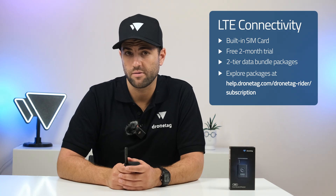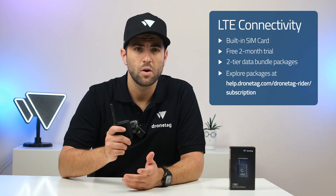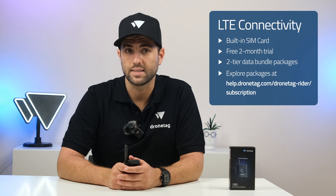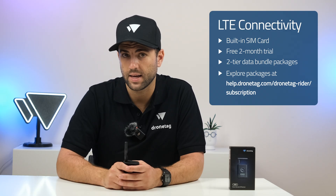If you prefer to work offline, Rider can also run without LTE via our Drone Scanner app. Full package options and a detailed how-it-works guide are available at help.dronetag.com.